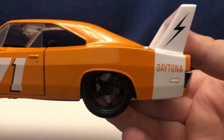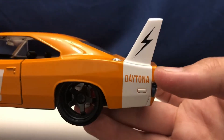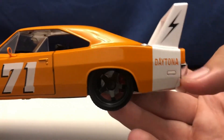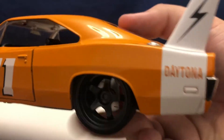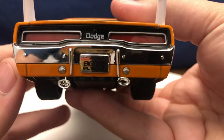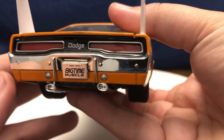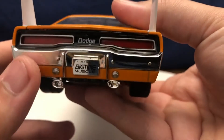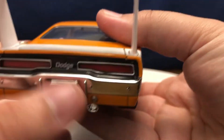Number 71 on the door. There's a lightning bolt on the big wing on the back, and Daytona badging as well. On the back you can see the Jada Toys Big Time Muscle license plate with the exhaust tips, and the reverse lights right there with the taillights.